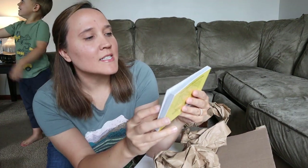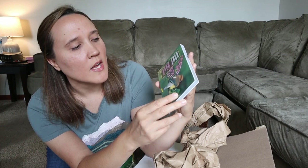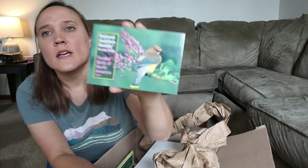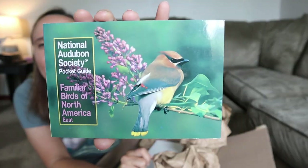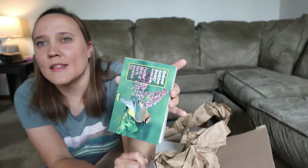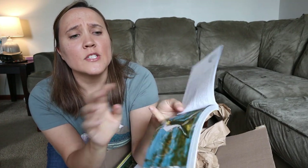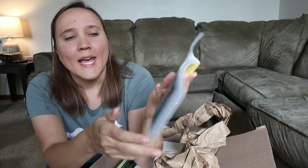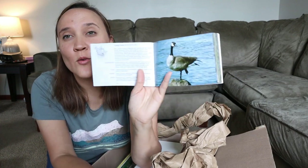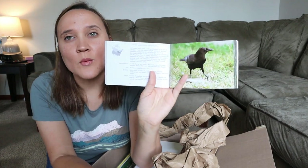The next thing I got is the National Audubon Society Pocket Guide — Familiar Birds of North America East. I have some different pocket guides but they're not really pocket size, and this one is perfect for just putting in our bag. The pictures are beautiful and it is specifically for the eastern United States, so I think this is going to be really great when we do our hikes.